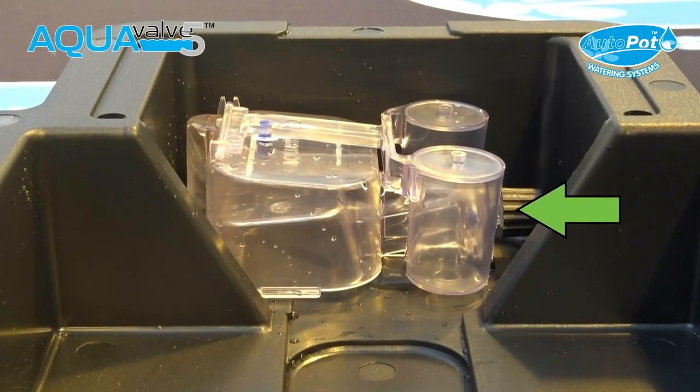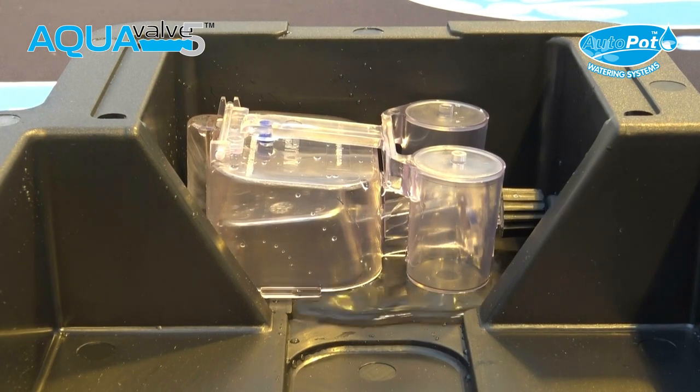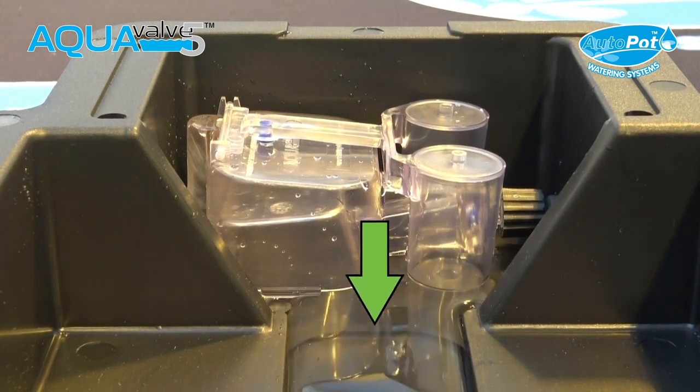Once the water supply is turned on, the water will travel along the pipe work connected to the aqua valve and begin to fill the tray.